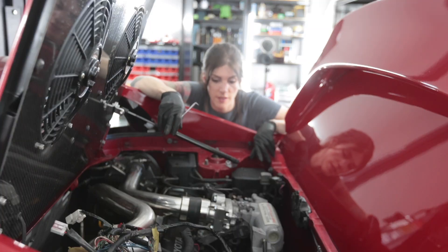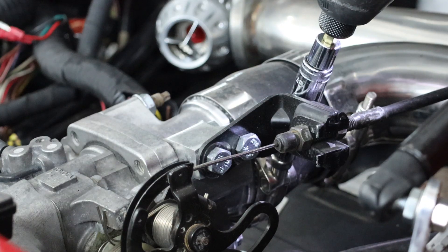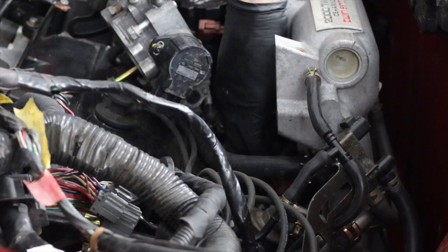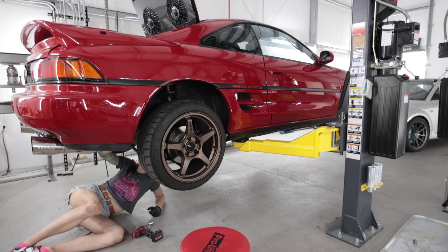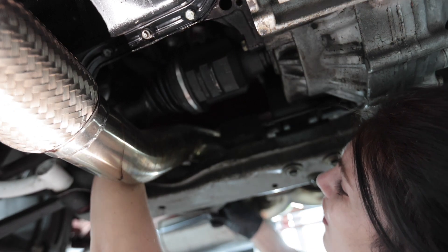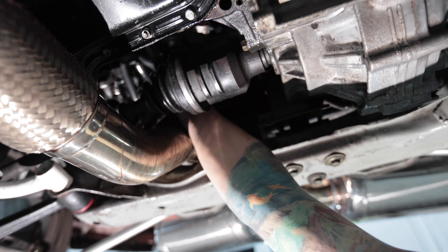The real question is: can I get the injector harness off without taking any of this piping out or the throttle body? Looks like I need a new CV axle boot — this one's leaking right above the downpipe. I'm guessing it got dried out from the heat.